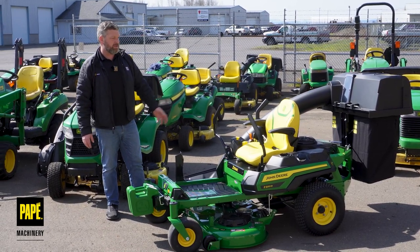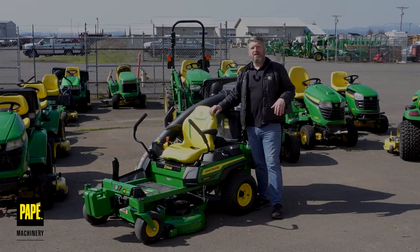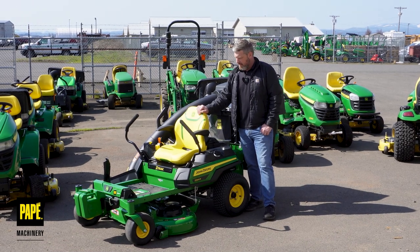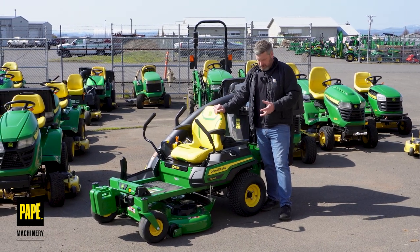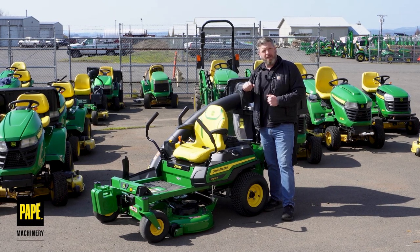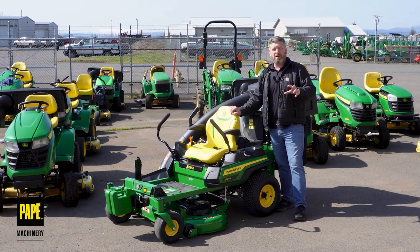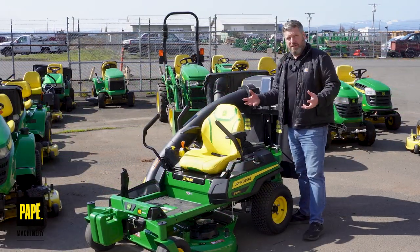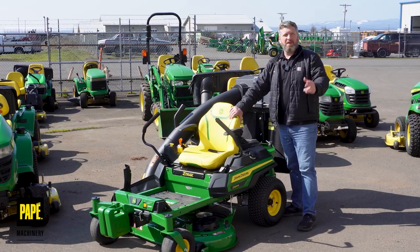Somebody who wants to accessorize and make their machine their own — this is kind of the perfect machine for them. Thanks for joining me for this short look at the Z320R model of John Deere zero turns. I think this is definitely a step up from last year's; I'm very excited about selling this machine. It's a nice, feature-rich, power-packed machine with great options. Another machine that's made here in the USA — we've got a Greenville, Tennessee sticker right on the front. If this is something we can interest you in, please come see us at Pape Machinery. If you've got any questions, comment down below, please like and subscribe so we can build more content like this, and we'll see you on the next Pape Toolkit.